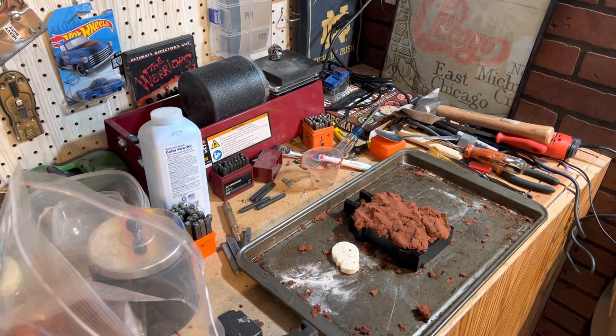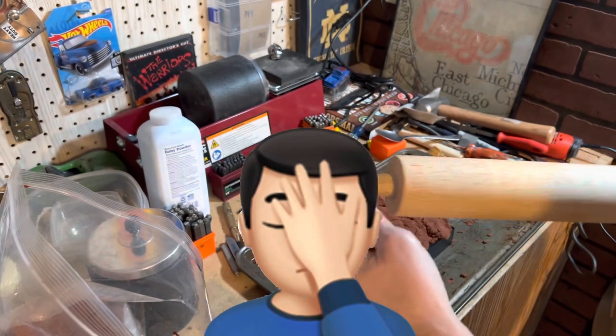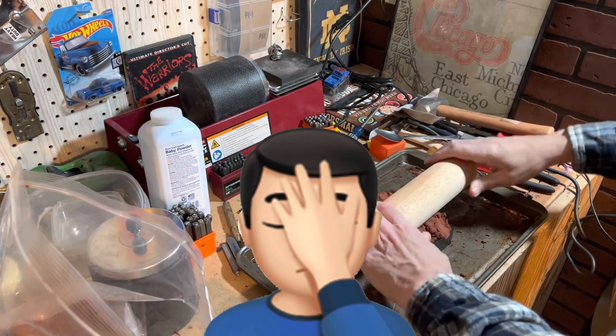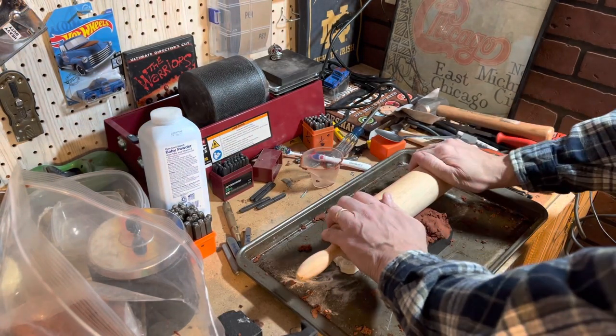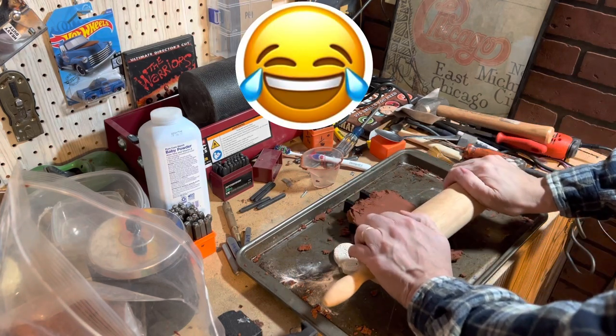Guys, I need you to do me a little favor — shh, don't tell my wife I'm borrowing her rolling pin here. And if her next batch of tortillas come out a little sandy, you'll be in on the secret and know why.